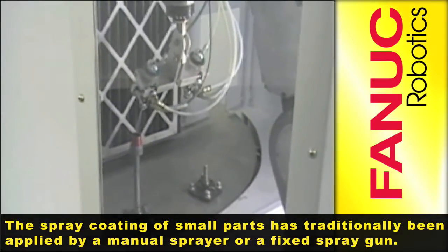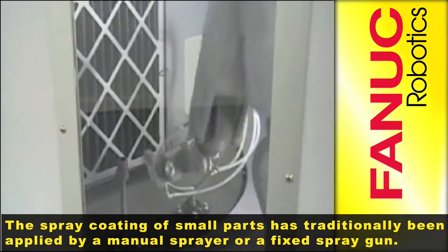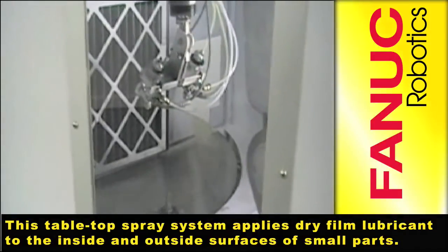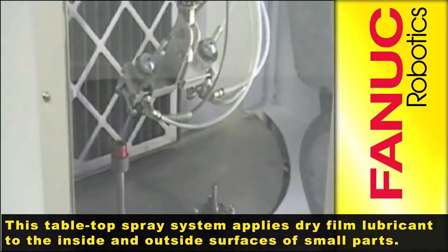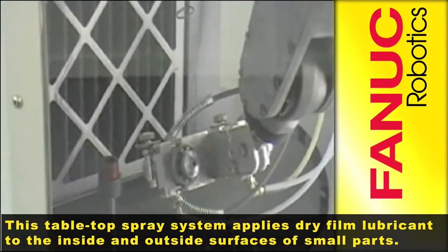Traditionally, the spray coating of small parts has been applied by either a manual sprayer or a fixed spray gun. The tabletop spray system shown here is used to apply dry film lubricant to the inside and outside surfaces of small parts.